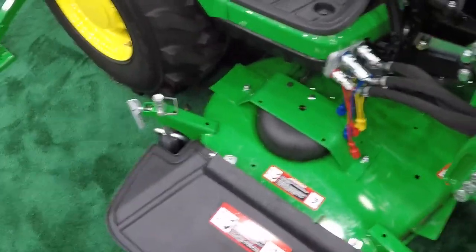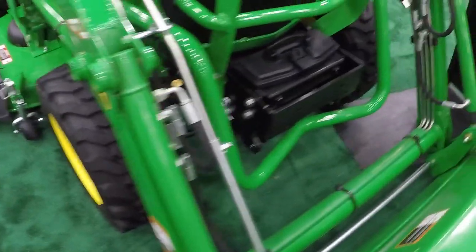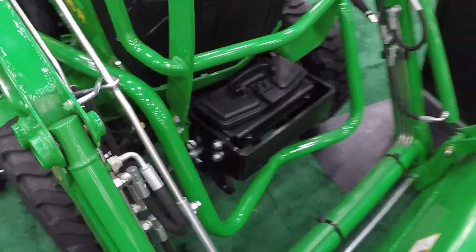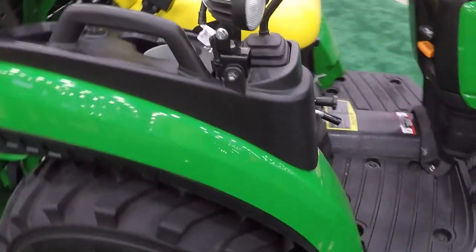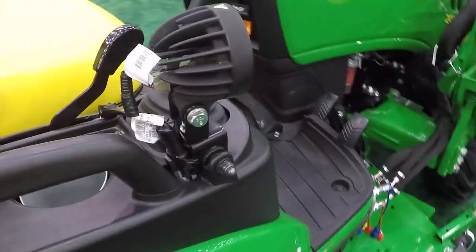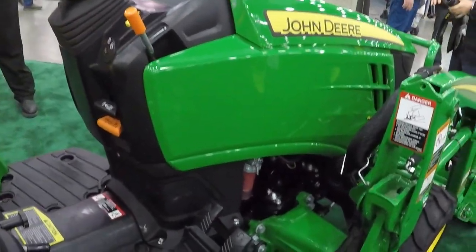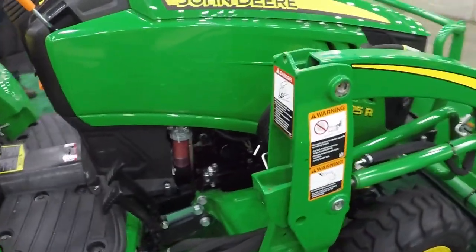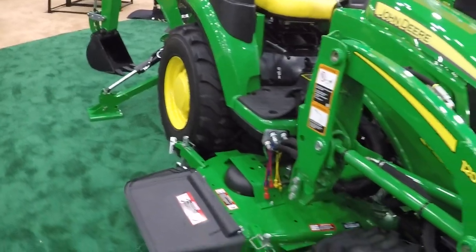Compare it to the 60D — look how the deck isn't that much larger than the tractor itself width-wise. Notice the toolbox on the front, and this has the optional LED work light package. Pretty nice-looking tractor.